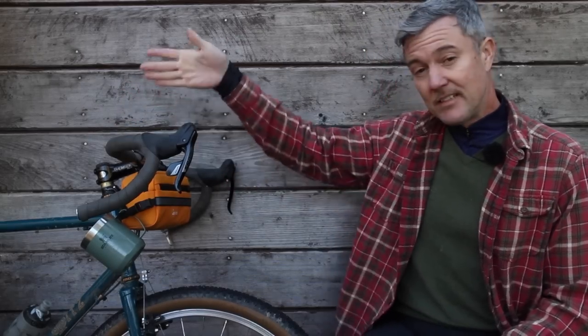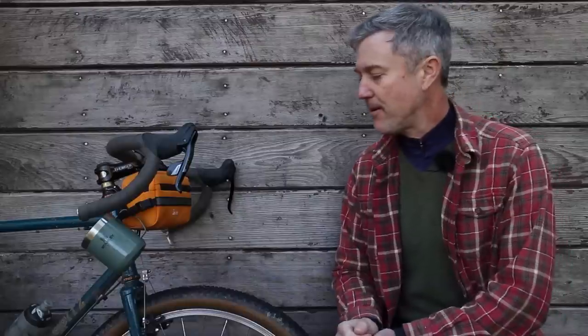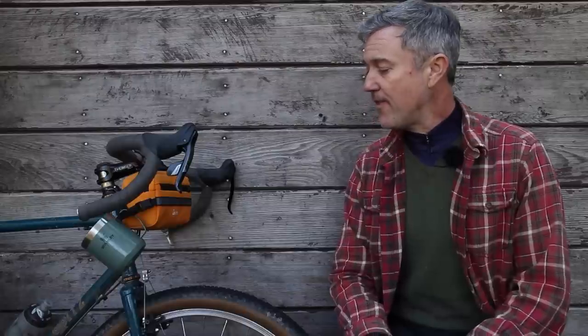It also has a dropper post and 46-millimeter-wide bars measured at the hoods, and I think 57 at the drops. I do like the oversized tubing. I would not choose this tube set if this was my only bike and I was planning to do a lot of day-to-day riding with just a few tours — it wouldn't be worth going to this stiffness for that. But since I have a couple of other bikes, for me it's nice to have something different. The tube set is really going to favor bike touring, and then the occasional ride where I treat it a bit like a mountain bike without it actually being a mountain bike.